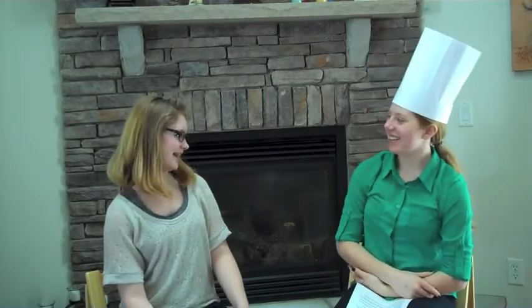Hi everybody, I'm Elora and today my guest is Eric Rieper. How are you doing today Eric?